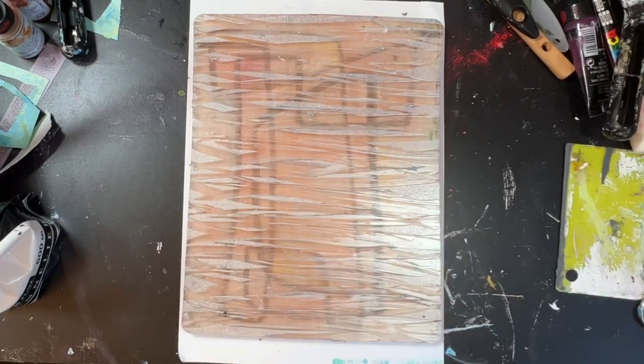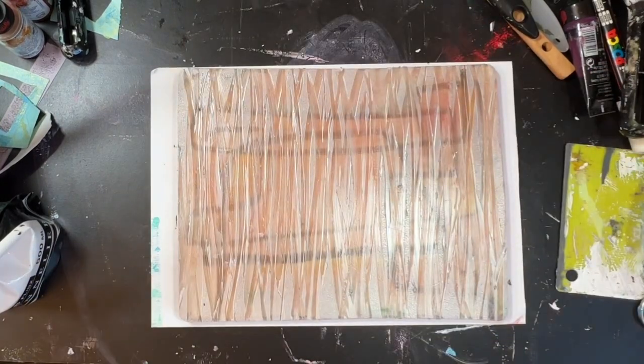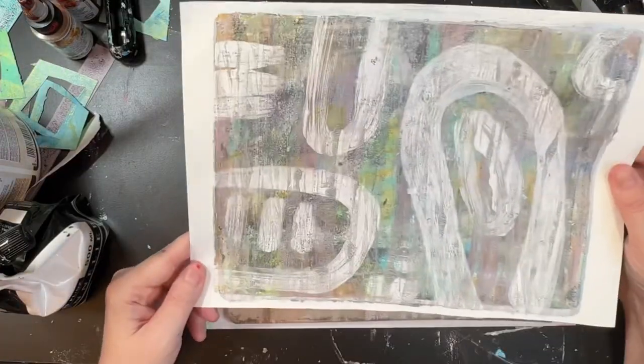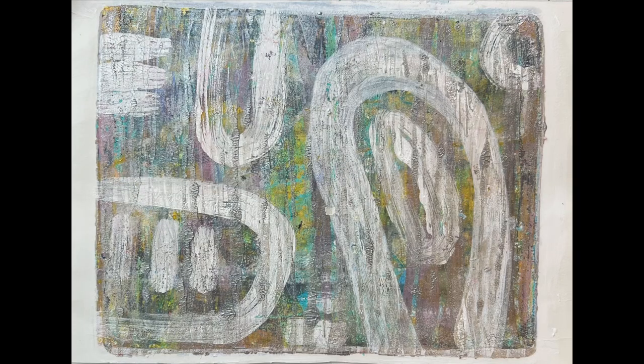Whilst this wasn't one of my most favourite prints that I've made, it was still nice — still useful, it could still be hung up. I did try a lot of new techniques as well. And sometimes it's actually about experimenting, because then when I go to do my next jelly print I'm going to have more knowledge. I hope you enjoyed — thanks very much for watching, and I hope to see you soon.